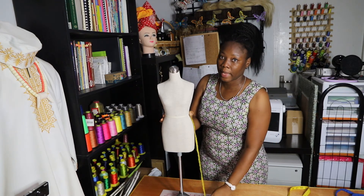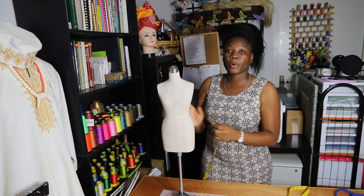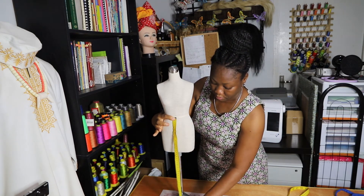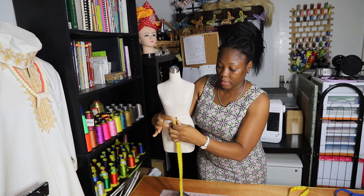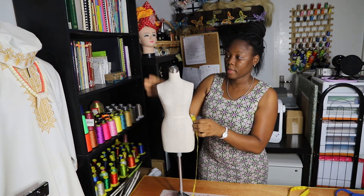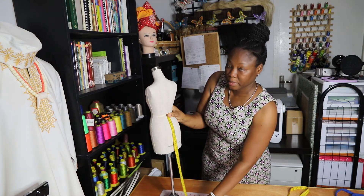The next measurement we need is one of the most important ones — that is the skirt length. Mostly you see that people take just one measurement; they take the side length of the skirt. But it is not appropriate to take just one measurement. You will need the front measurement, the side measurement, and the back measurement.